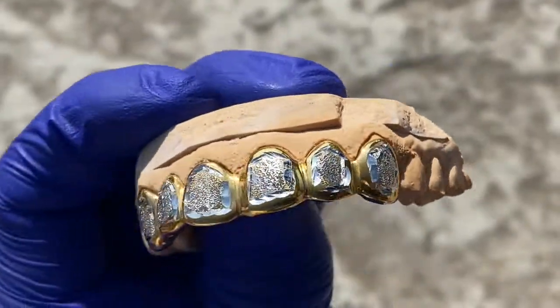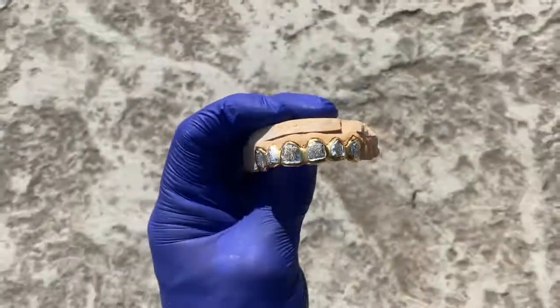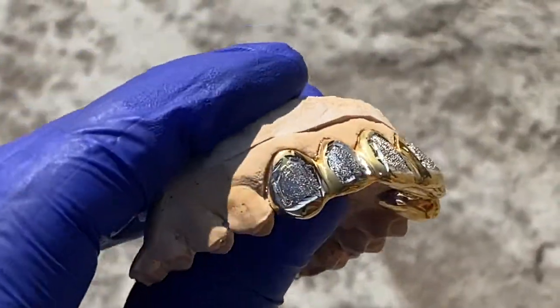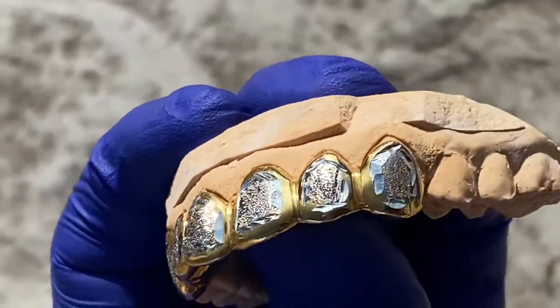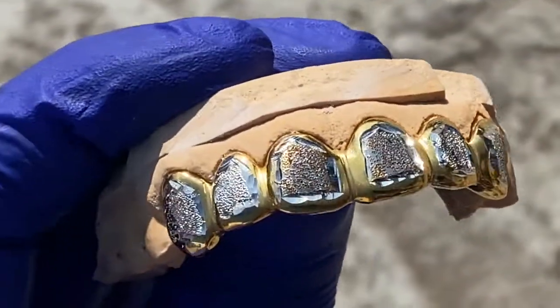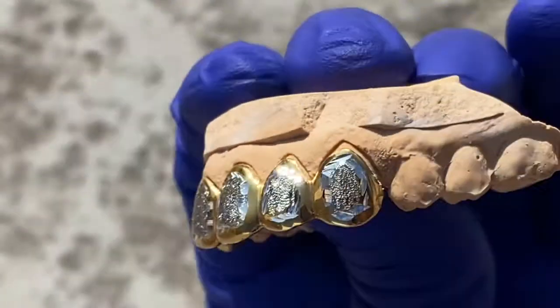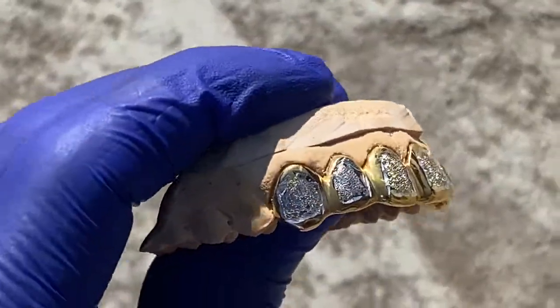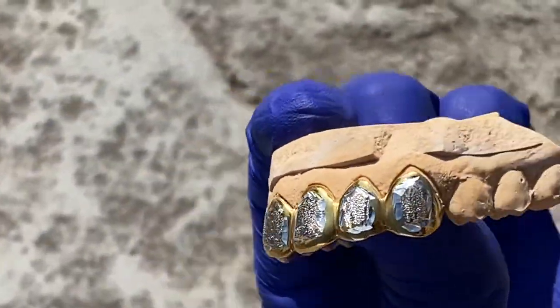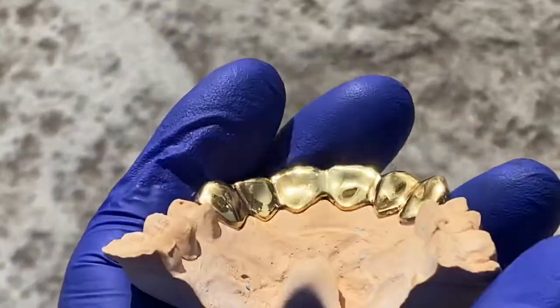You're looking at a custom fitted grill we just had done for a customer. This one is 9 to 5 solid sterling silver with gold plated accents, which is the yellow trim around each tooth. You've got the silver diamond dust finish right there in the middle. It's a beautiful grill, handmade.